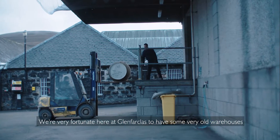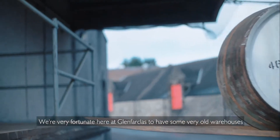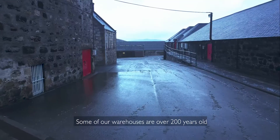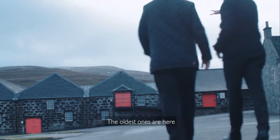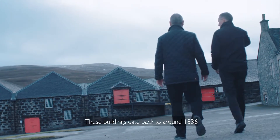We're very fortunate here at Glenfarclas to have some very old warehouses. Some of our warehouses are over 200 years old and were really built to last. The oldest ones are here — these buildings date back to around 1836.